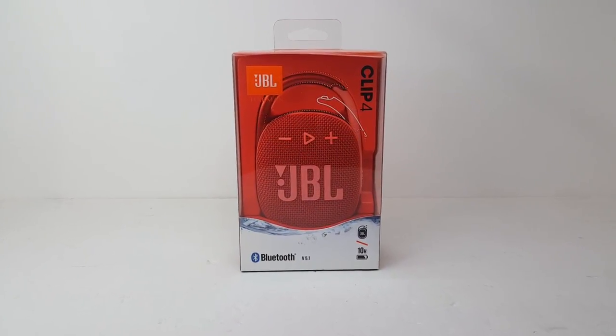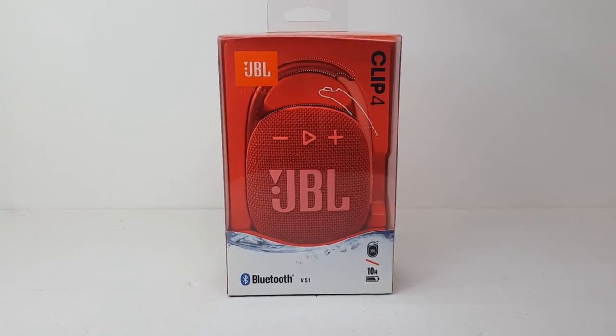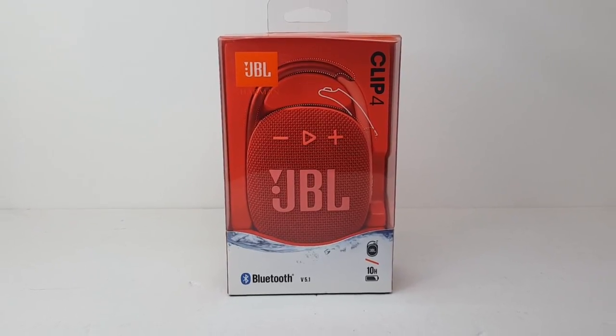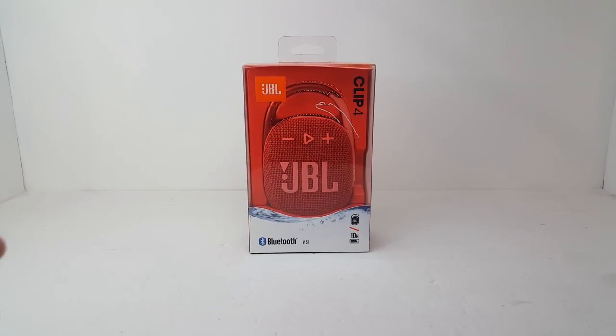Welcome back again to the channel everyone. Today we'll be tearing down the newly redesigned JBL Clip 4. According to JBL the Clip 4 was available in November, but I was not able to locate one until mid-December. I put the order in as soon as I saw one and it arrived at my doorstep within a few days. So without further ado, let's tear down the JBL Clip 4.